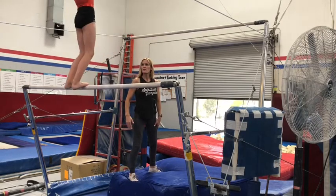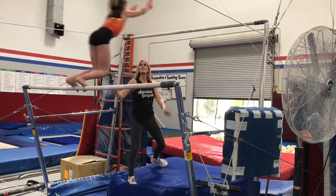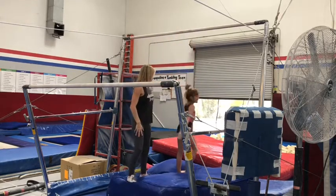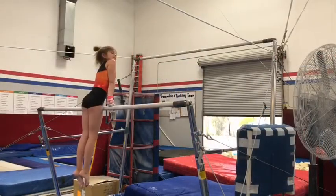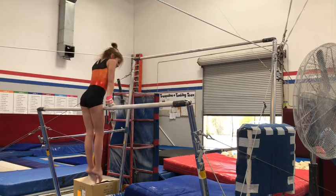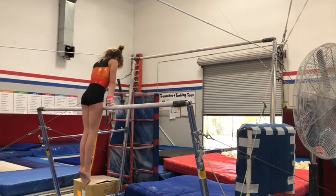Stay hollow. Good job. Audrey is going to catch the high bar now, and she's going to have a hollow shape in her chest. Arms are straight, toes are pointed. Let's see it, Audrey.